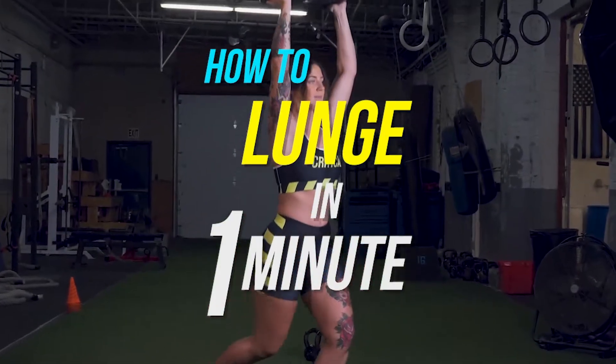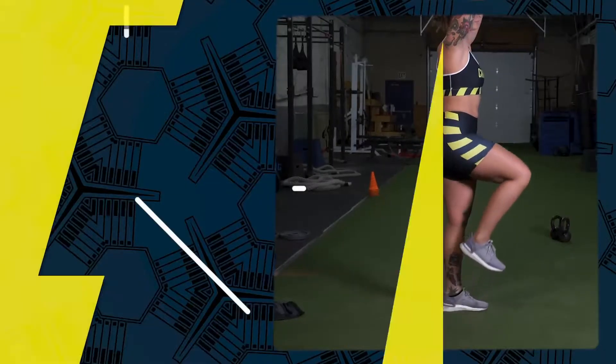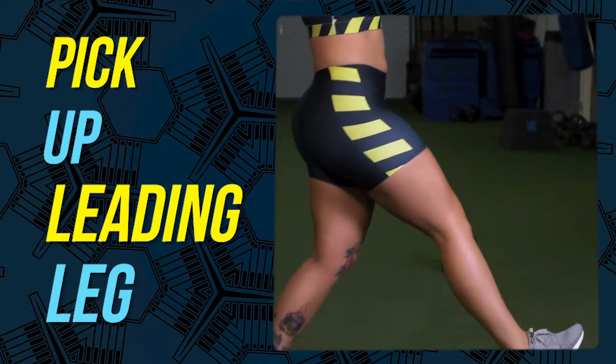How to Lunge in One Minute, featuring Emily Robbins. From a standing position, lift your leading leg up into a 90-degree position.